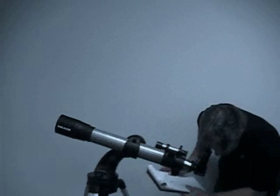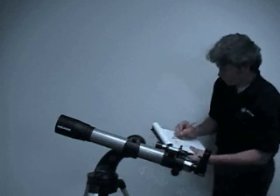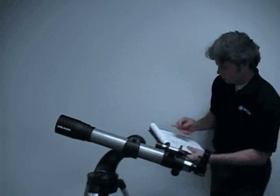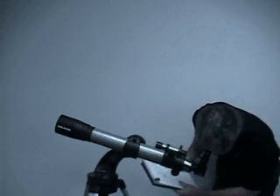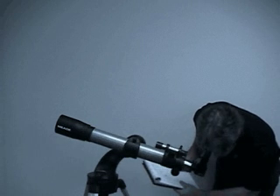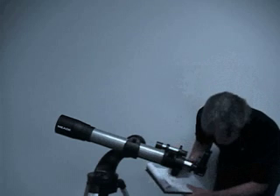Now that you've seen Saturn, did you know there's a lot of other things you can do with your telescope? For instance, one of the things amateur and professional astronomers did for years and years was to draw at the eyepiece. When you begin drawing at the eyepiece, you'll discover that you can start to see incredible details and can actually teach yourself to see better than you would have otherwise.